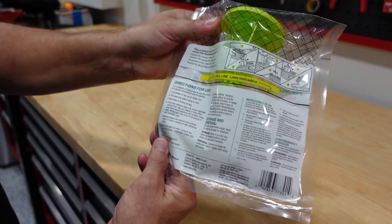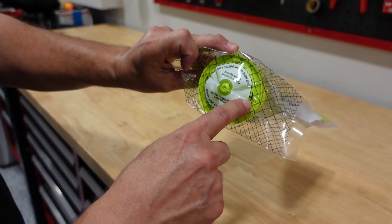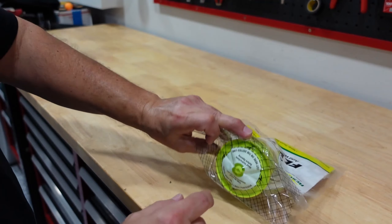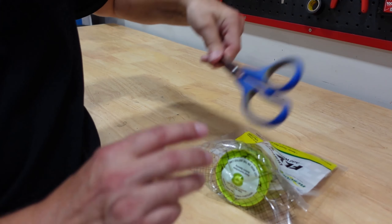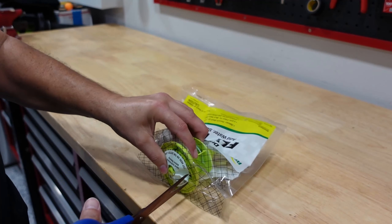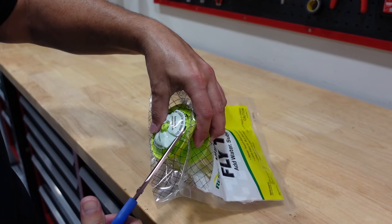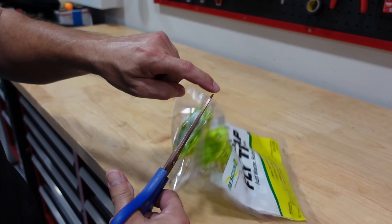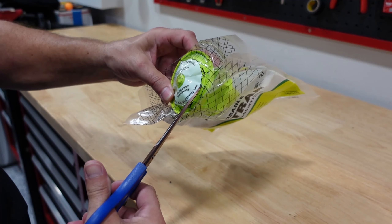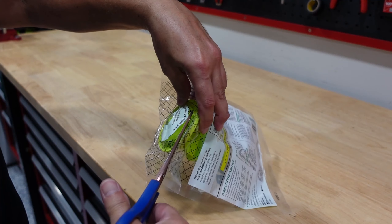All the instructions are on the back — very simple. The first thing it tells you to do is cut the little plastic tab along the dotted line. It shows you a picture of scissors. So we're gonna get a little scissor here and cut along the line. Try to stay within the line. Occasionally you'll get a fly that goes in and escapes, but it'll be back.